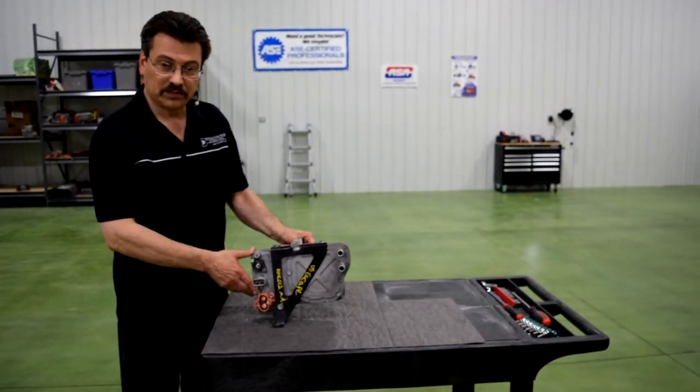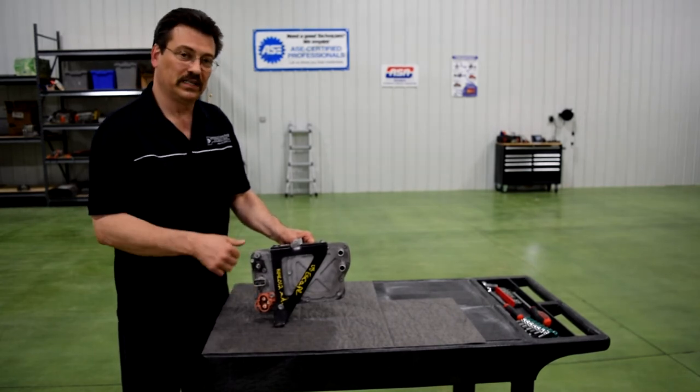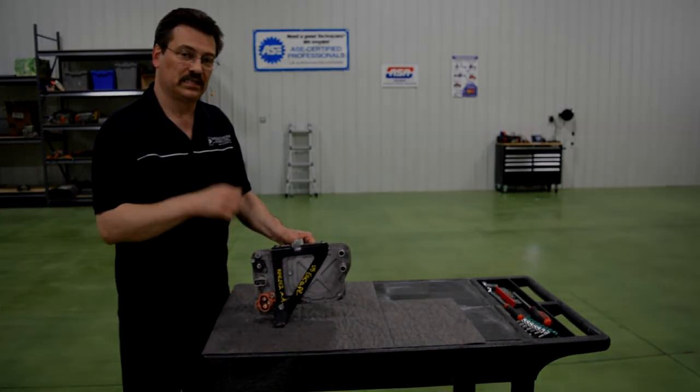So again, no belts, very quiet and very reliable. This is Mark Cordo — thanks a lot for joining us today, and join us next time for another video.